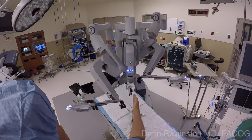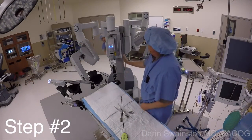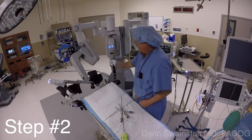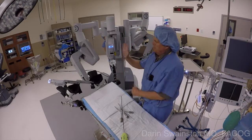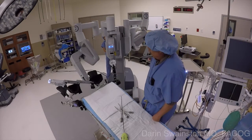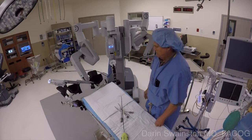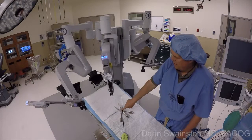Step number two is to pull out the camera arm so that it's all the way out to the sweet spot, lying through the middle of the column with the elbow bent away from the side you're docking. Make sure it's not canted to the right or left — it should be straight up and down, as you see in this example. If you do this as they drive the cart in, they know the right position to take it to.